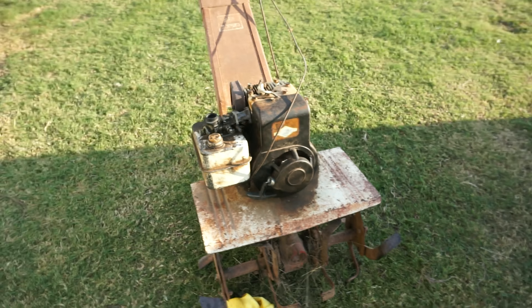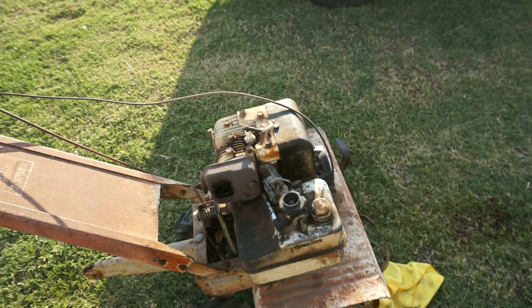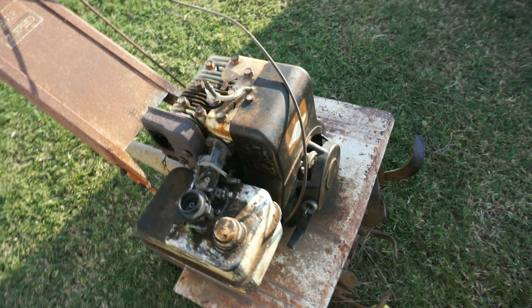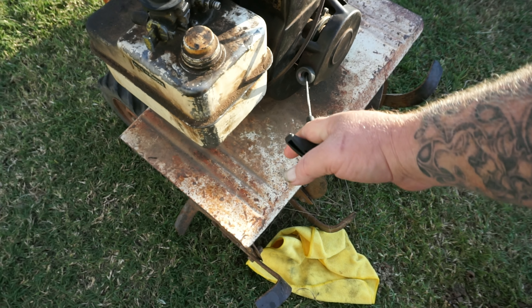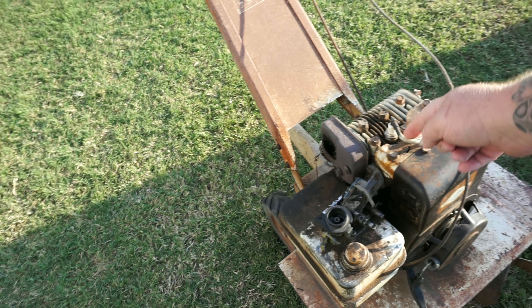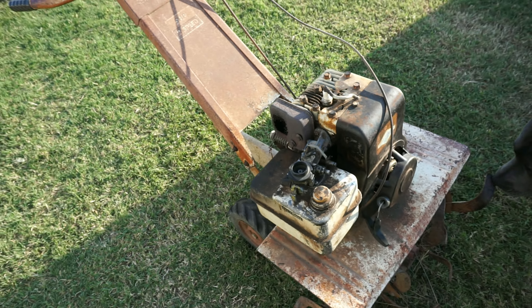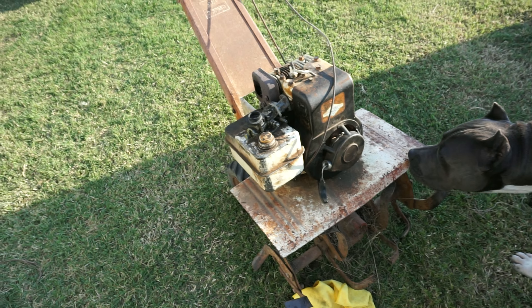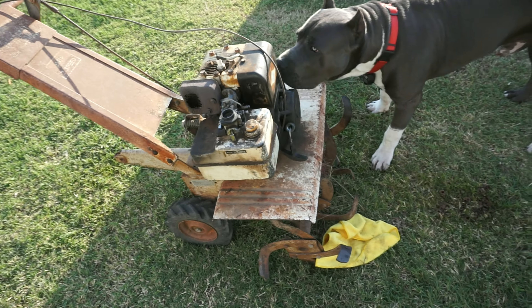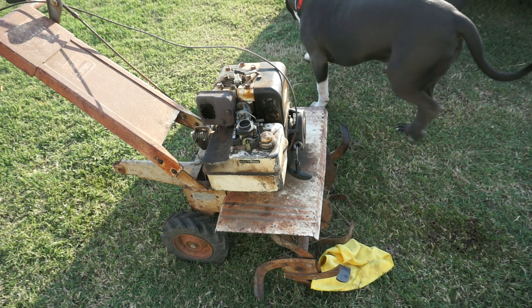Alright, this is it. I just got this the other day. Been looking around and I got it for free. Said it wouldn't run. First things first, the string was broke — I went ahead and put a new string on it and I've been kind of monkeying with it. I took the air cleaner off and the spark plug works. I know this because I pulled the string and put my finger on it. That is not the way to test that — I'm just saying that's how I tested it. Anyway, we're going to work on this thing. I think it's not getting any fuel, but we'll check it out in just a minute.